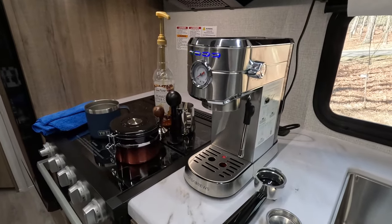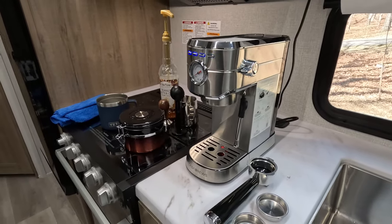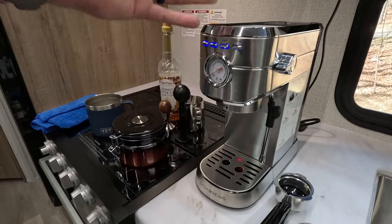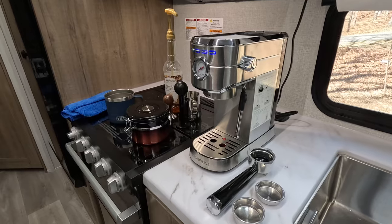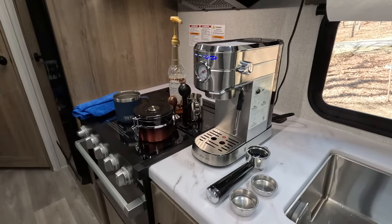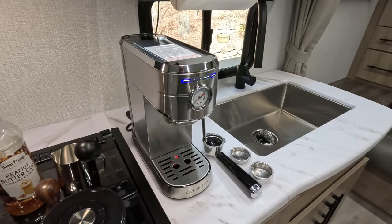In today's video my goal is to answer three questions. The first one is how compact is the Casa Brews espresso machine — where does it fit? I'll give you all the dimensions. Secondly, and probably most importantly, does it make good quality, good tasting espresso or your drink of choice, whether it's a cappuccino or a latte? I'll actually demonstrate and show you. And then third, who do I recommend this to or what applications do I recommend it for? Definitely stick around to the end. If you're in an RV, space is always a premium, especially if you're in a smaller RV.